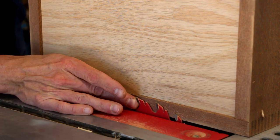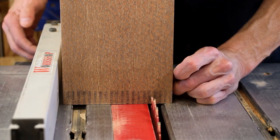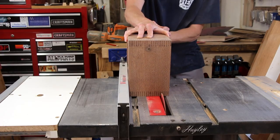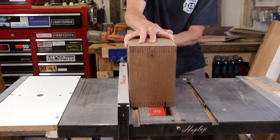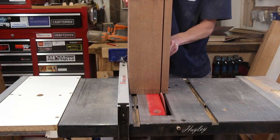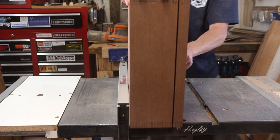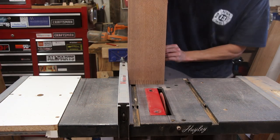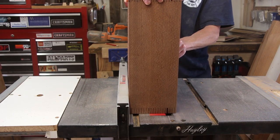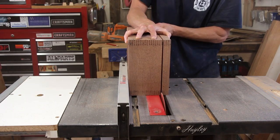Now I'm going to adjust my table saw blade to almost the thickness of these boards and bring the fence in so that my cut lands in between two finger joints, and now I can proceed to cut this box in half. The reason I didn't raise the blade the full thickness of the boards is because I want to create a tiny little bit of wood on the inside which is going to hold the box together. If you cut all the way through you have to add shims to keep everything straight as you finish your cuts — this way you don't have to worry about shims and you can just cut it apart with a handsaw.